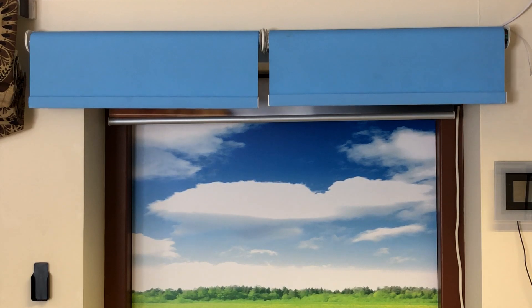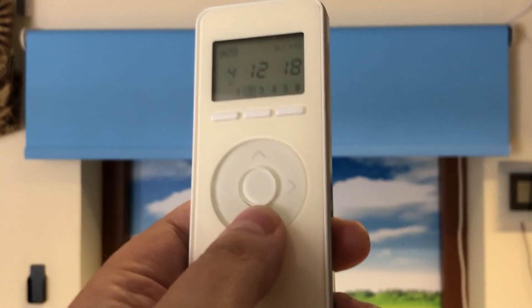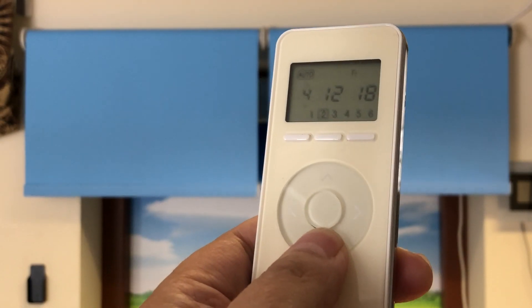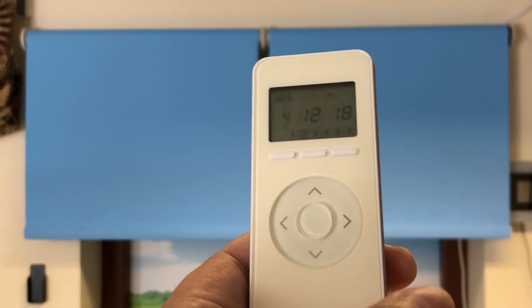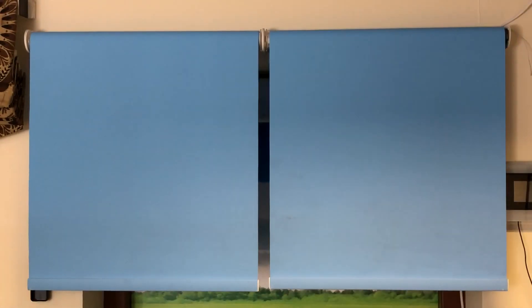So we'll take the blind to where we want it for the bottom limit. If you keep the button pressed when in this mode, it will travel for more than a couple of inches, but as soon as you let go it stops. I'm going to say that's near enough to where I want it.